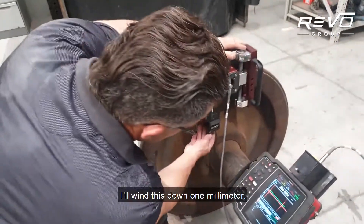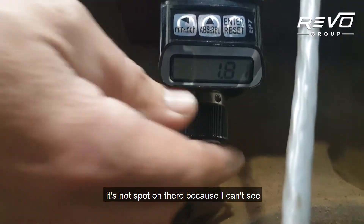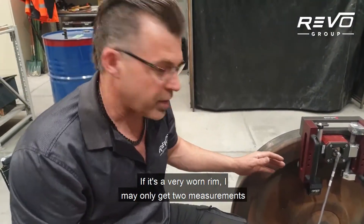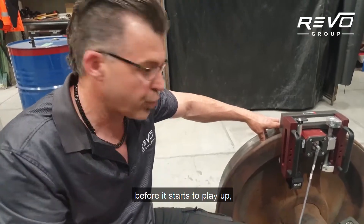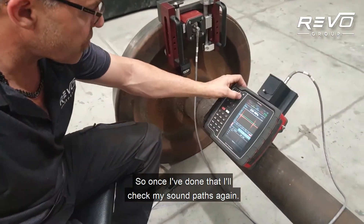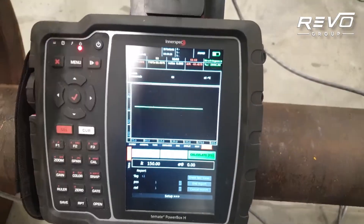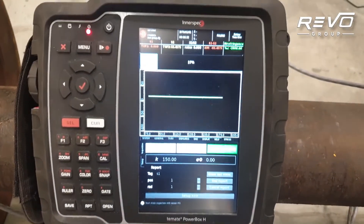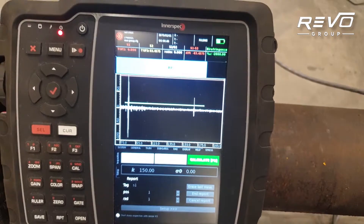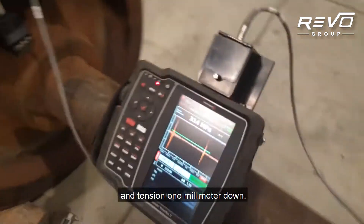Once I've taken that measurement I'll wind this down one millimetre. I'll go down in one millimetre increments and take four or five measurements. If it's a very worn rim I may only get two measurements before it starts to play up, but in this case I did five and it was no problem. I'll check my sound paths again — the horizontal is strong, the vertical is pretty strong. So I'll conduct the test. We've got 314 megapascals of stress in tension one millimetre down.